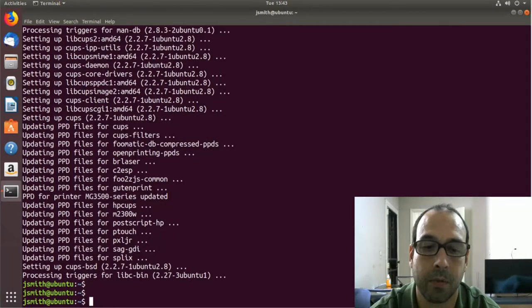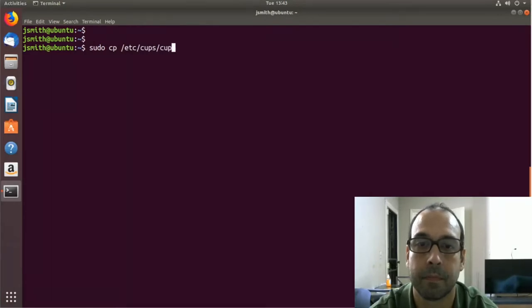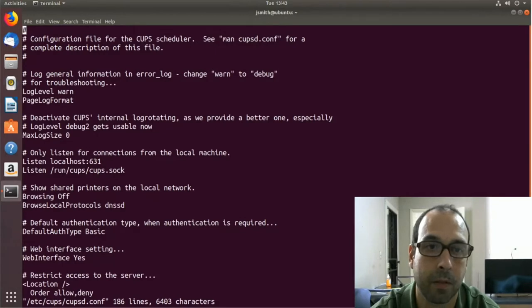Now I'm going to go ahead and make a copy of the CUPS configuration file, place it in the same directory, and append the .copy extension. Now I'm going to edit the file with vi /etc/cups/cupsd.conf. Here I want to find the section that says Listen localhost 631.